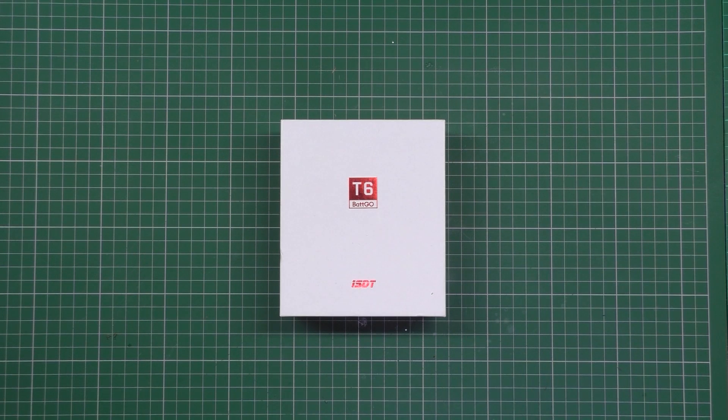The last video I did about the ISDT charger — the 18650, 26650 charger — it went down quite well.